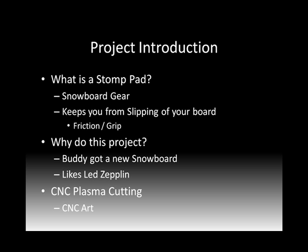So first, what is a Stomp Pad? A Stomp Pad is a piece of snowboard gear. If you're a snowboarder, you probably already know. If you don't, it's a piece of gear that mounts to your snowboard. When you're at the bottom of the hill and you're skating around — say from run to run or the lodge to the lift — it gives you friction or grip on your snowboard so your boots don't slide off. As you can imagine, the snow will make that snowboard pretty slick, so you mount this on there as a landing place for your rear leg.